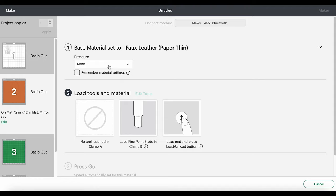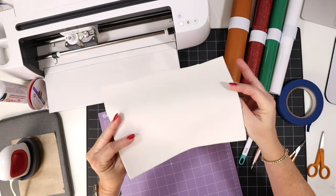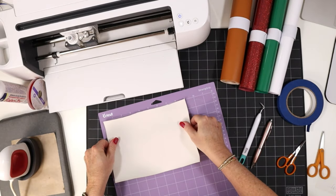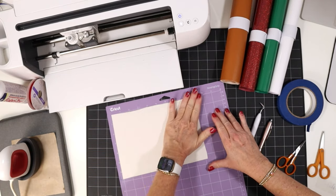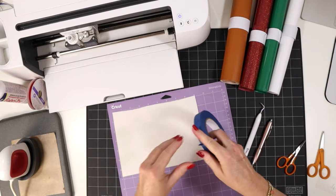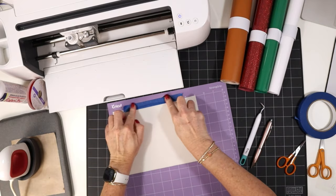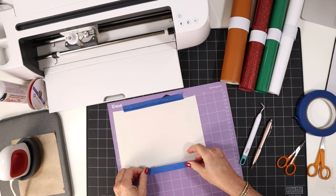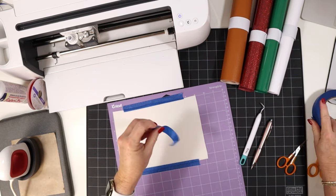Let's hop back over to my overhead camera and start cutting out our mats. I've already trimmed my faux leather down to the size noted in the mat preview screen, and I'm going to place it pretty side down on my purple strong grip cutting mat. I'll press it down all over with my hands — if you have a brayer you can roll it down as well. Then I'll use some blue painter's tape and tape around all sides to help keep the material on the mat firmly without moving, which gives us a much better cut.